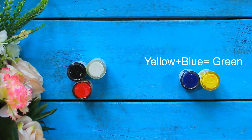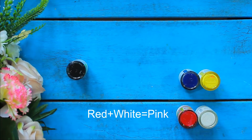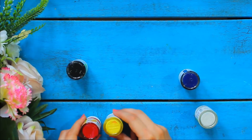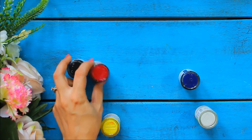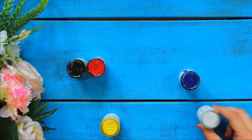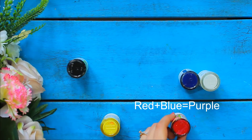For example, if we mix yellow and blue, we get green. If we mix red and white, we get pink. Mixing yellow and red will give us orange. When black and red are mixed together, we get brown. Blue and white gives us light blue color. And red and blue forms purple color.